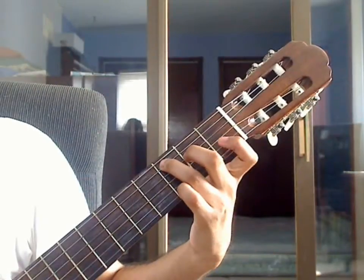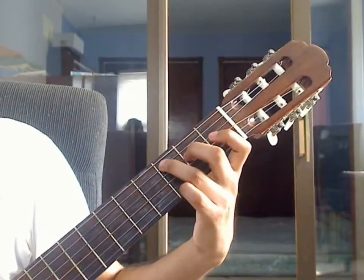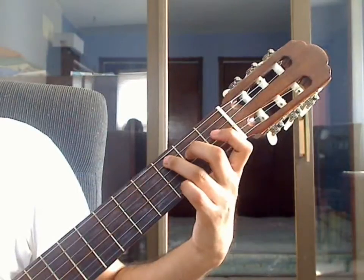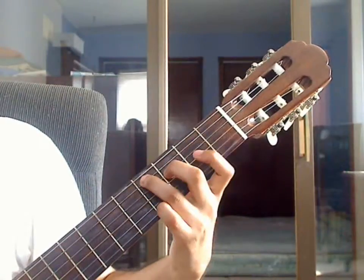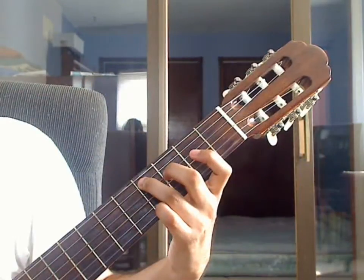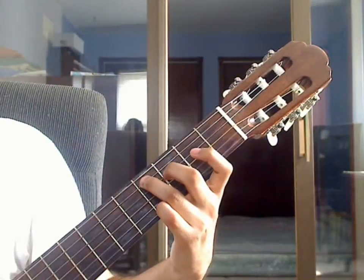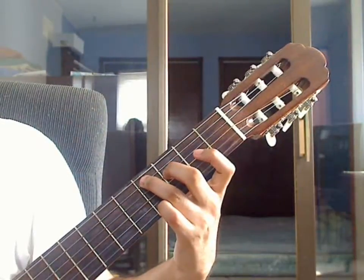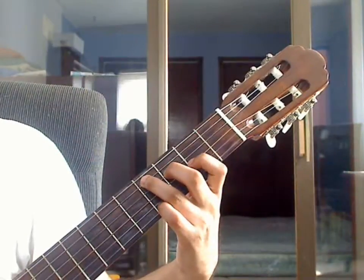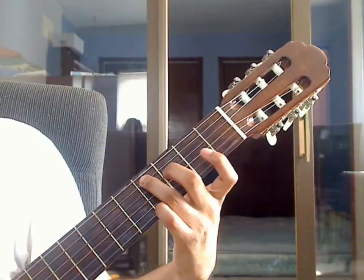Beat 2: lift the index. Move both the ring and middle fingers up 1 fret. For beat 2, lift the finger on the 5th string — now pluck 5th string 4th fret together with the 2nd string open. Then place index finger on 3rd string 2nd fret, lift the index finger, and pluck 3rd string open.